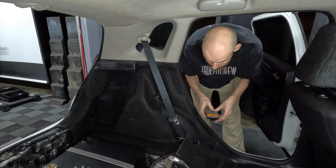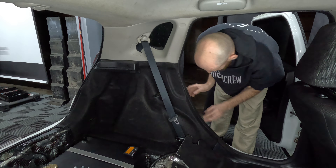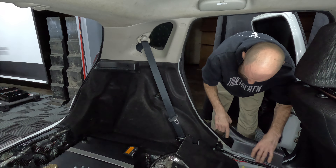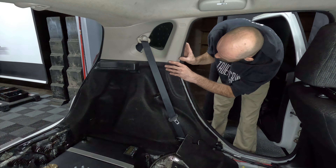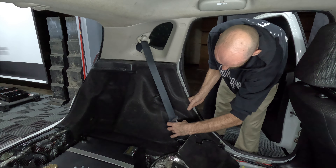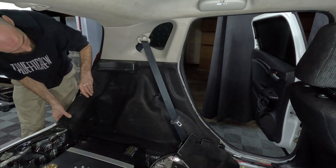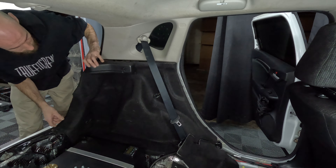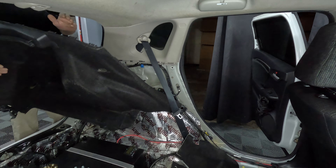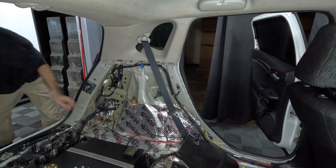Once the C-pillar is secured, reattach the seat belt by sliding it along with the cover through the hole of the C-pillar, and tighten both ends of the belt back into position using 24 foot-pounds of torque. Snap the seat belt and bolt cover back on, and then reinstall the lower trim panel.